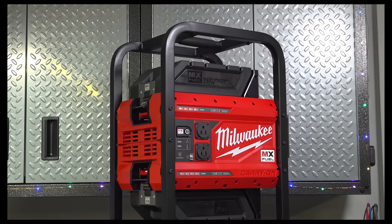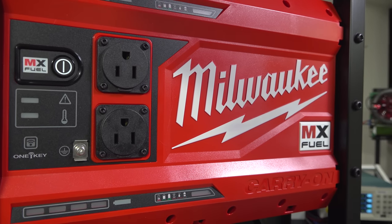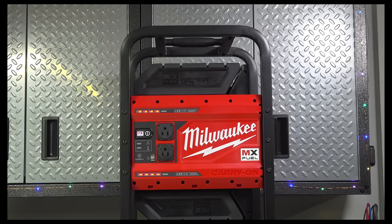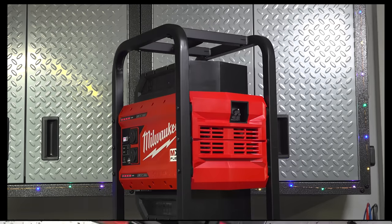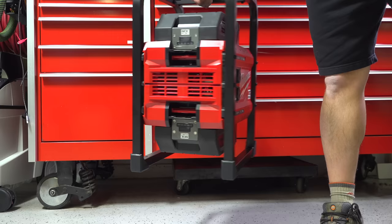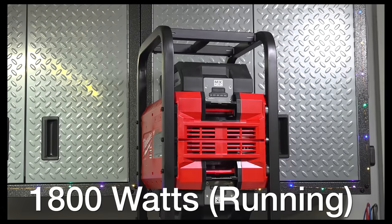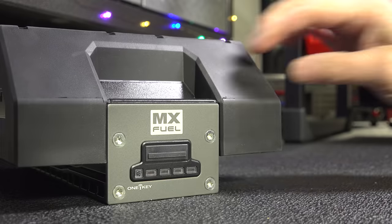When you first take this out of the box you're going to be happy because the design is very cool. It looks just like a commercial gas generator, it's got an all-steel cage around it and the thing definitely looks rugged. It weighs about 59 pounds with the batteries installed and they did a good job placing the handle in the center — it's pretty easy to carry with even just a single hand. Overall the portability is good, but it's all about the power. This thing can put out 1800 watts of running power and 3600 watts of surge power.